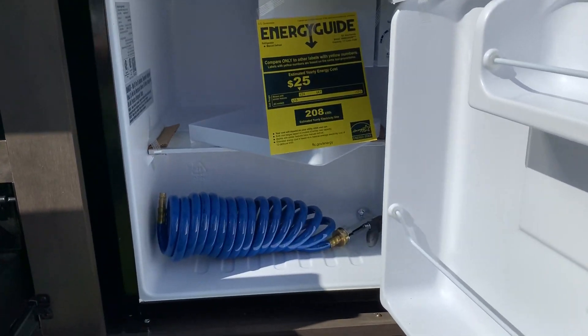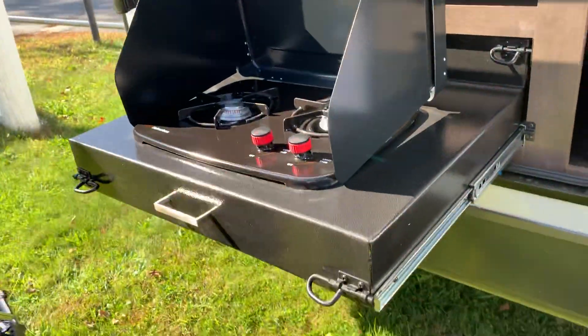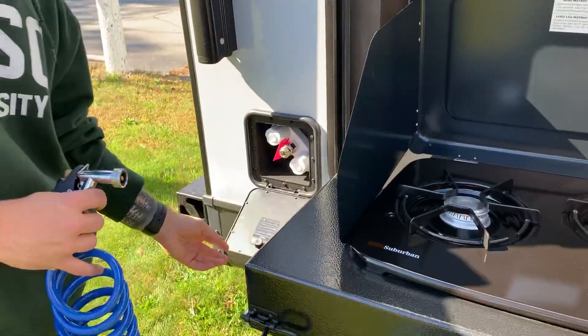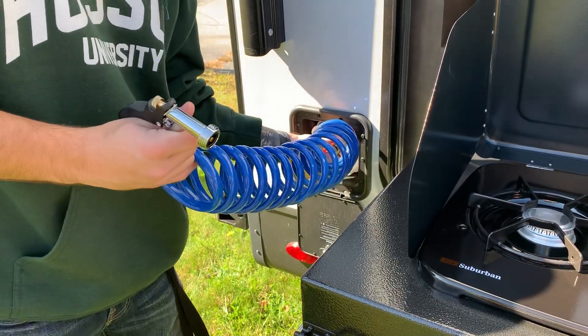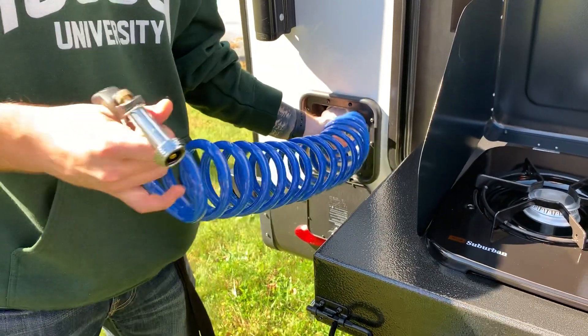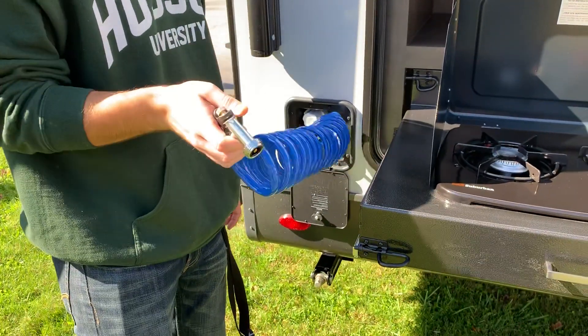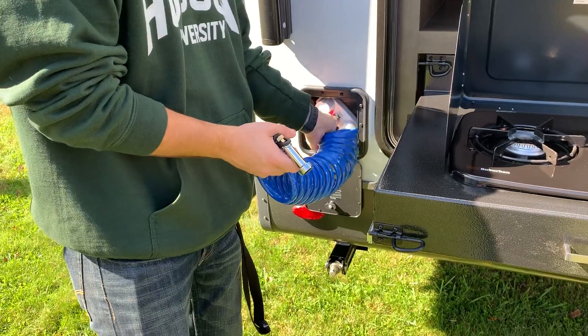This is an electric fridge, and one thing that they've added here — Derek, could you open up that compartment on the left? This is like a little spray nozzle that hooks into your water system. You can rinse things off, and it's very convenient to have that.